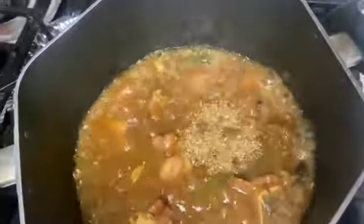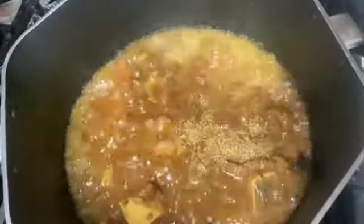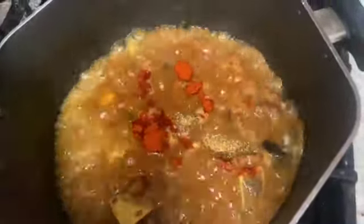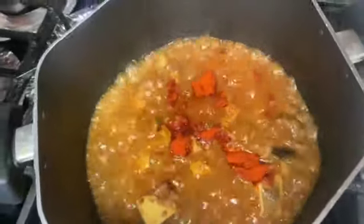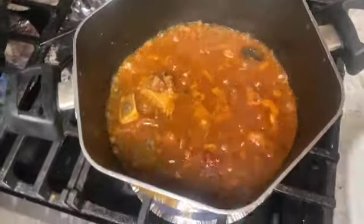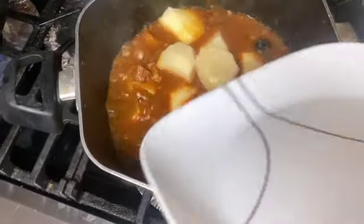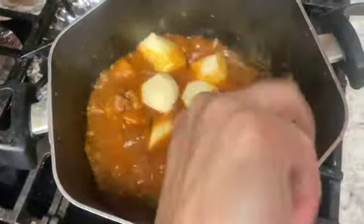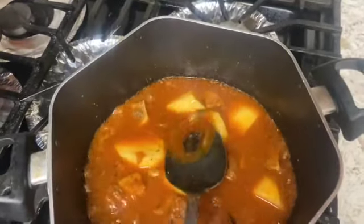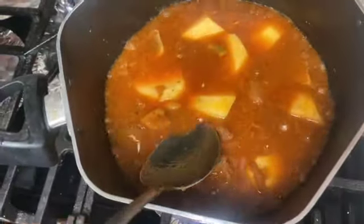Now we will add 2 teaspoons of coriander powder and 2 teaspoons of lime powder. Mix it well. We have 3 potatoes peeled and cut in half. Now we add the ghosht and aloo and will cook it for 10 minutes on low flame.